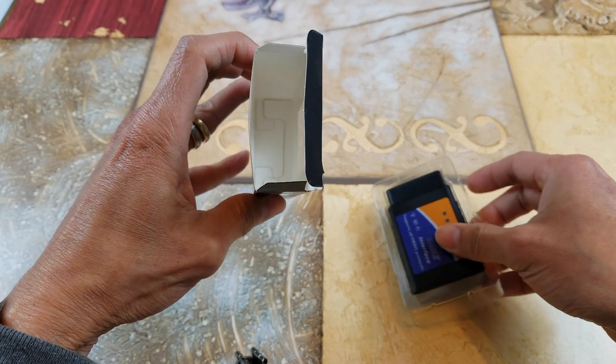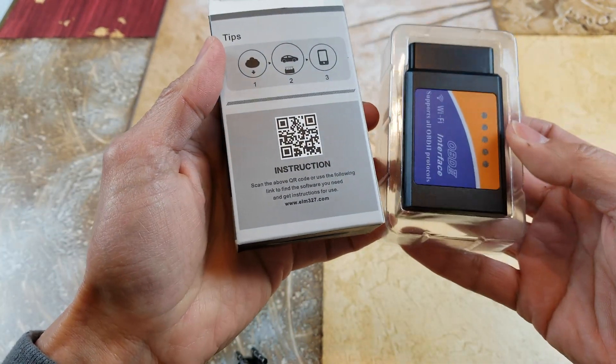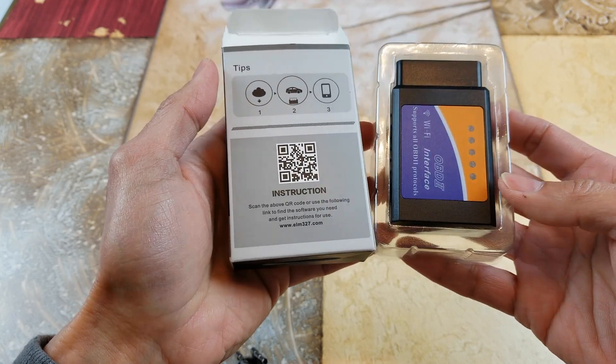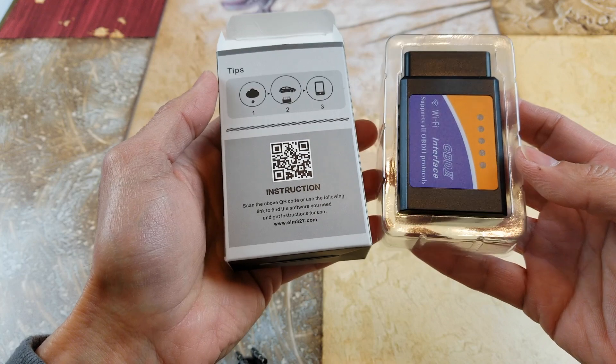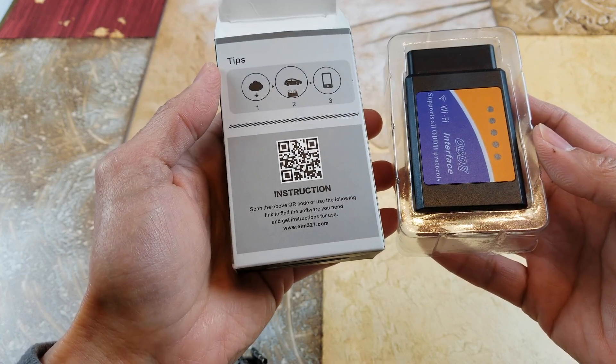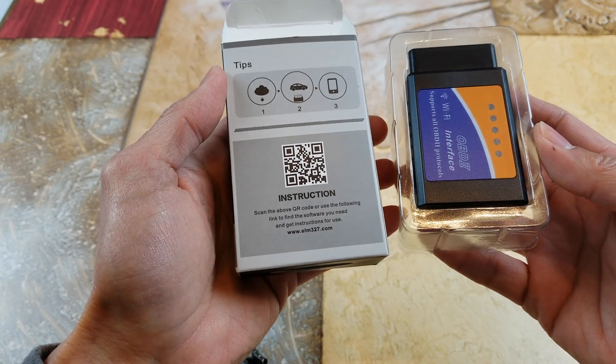This is where all the pins are — make sure you connect this in the correct position. There are no instructions included, so you'll need to go to the website. It should be easy; I believe you just download the Torque app and that's it. I'll do a quick tutorial on how to do that in the next video — this is just an unboxing video.